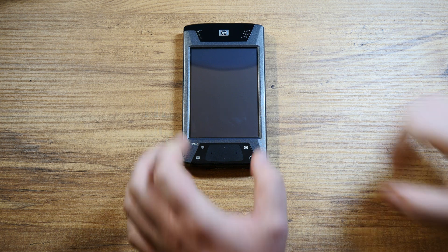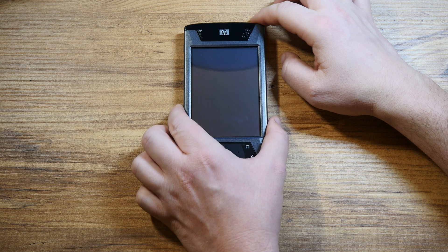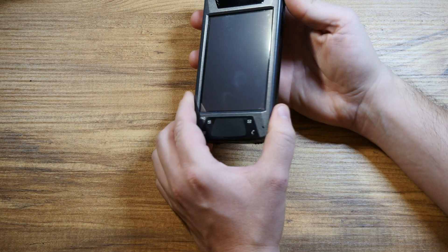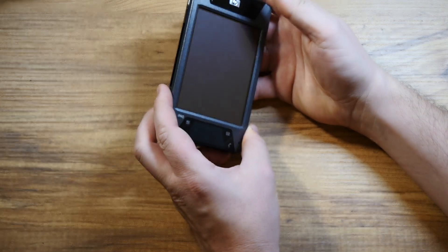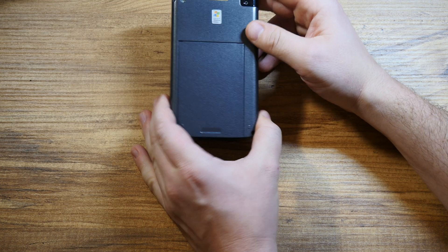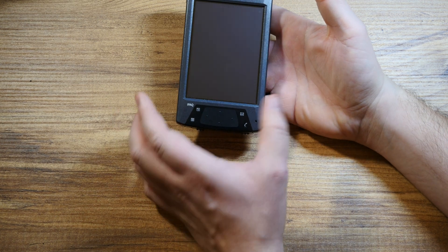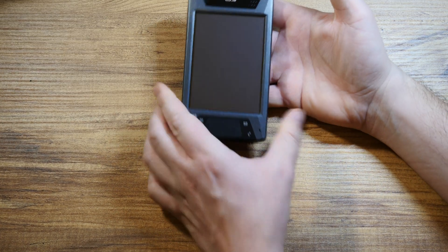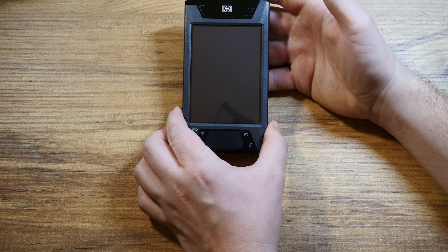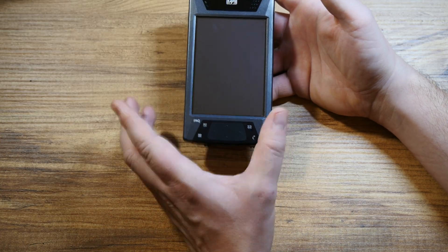Welcome back. In the previous episode I was showing you my iPAQ 1940, and this is actually what I was aspiring to own back then. It's the HP iPAQ 4700, quite an interesting device. The most interesting bit of all regarding this pocket PC is that it was built by HTC — a pretty unknown piece of fact.